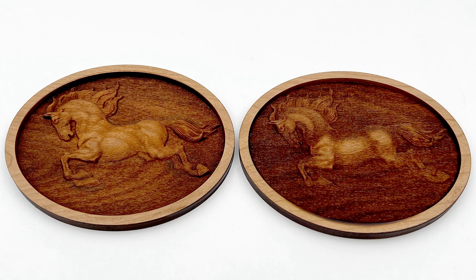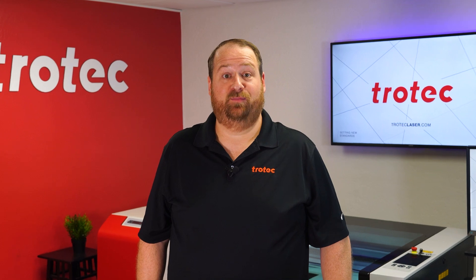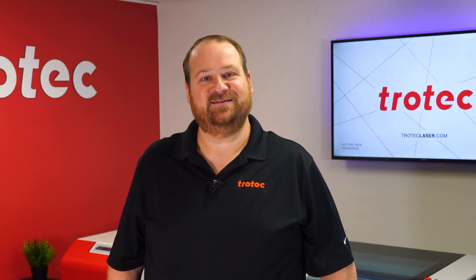No matter what the material is when processing depth, if there's too much heat causing charring, burning, or melting, this laser hack can reduce the heat for a far better result. If you have any questions, please leave them in the comment section below. And don't forget to like and subscribe to be notified for future laser hacks. Thank you so much for watching. I'll see you next time.